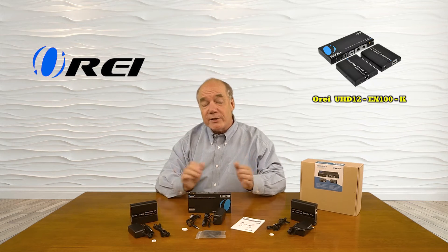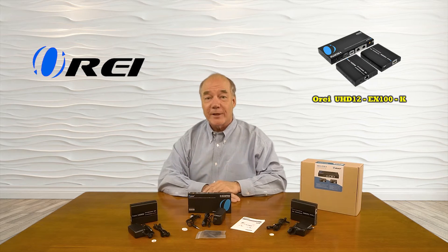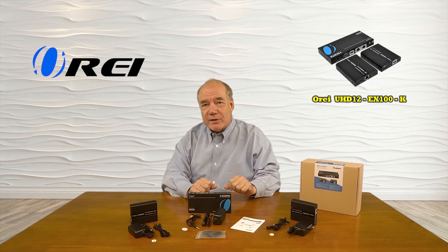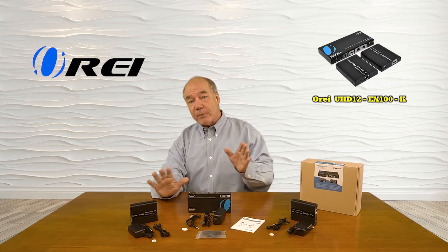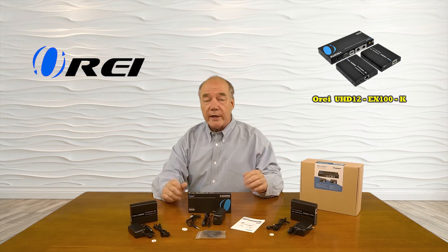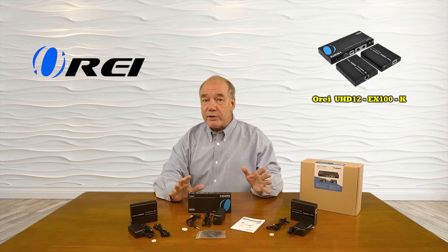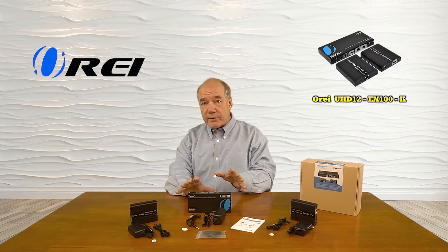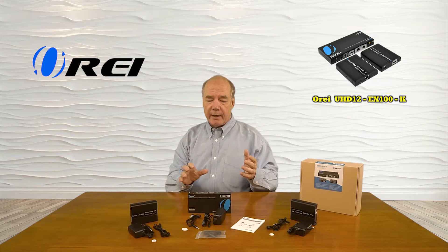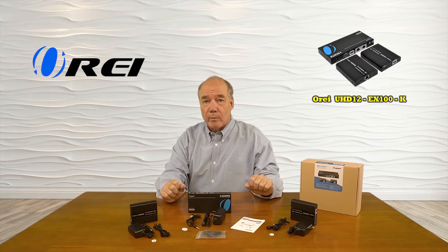Hey there tech fans, Rick here from the O-Ray team with an overview of the UHD12-EX100-K 1x2 HDMI media splitter and extender kit. This product was designed to allow you to share a single HDMI media source with two remote locations up to 100 feet away in full 4K ultra high definition resolution, or up to 165 feet away in full HD 1080p resolution over a single Cat6 or Cat7 cable. The product also features local loopback functionality which allows you to enjoy the content at the primary location that you're broadcasting to both of the remote locations.